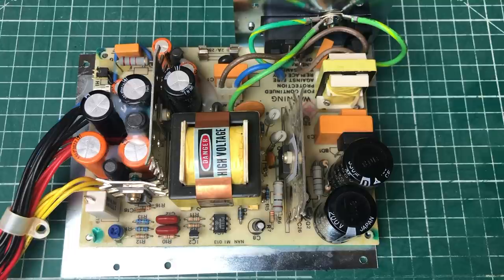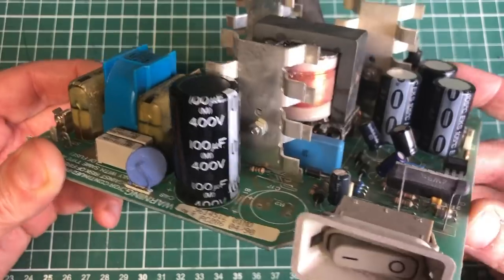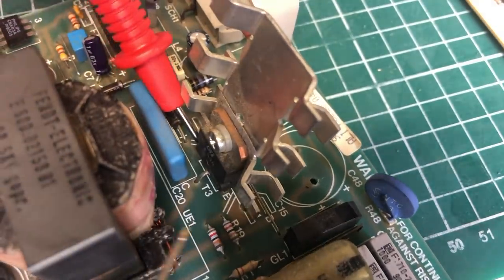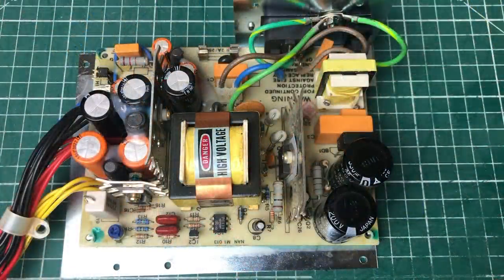Switch mode power supplies are a little bit out of my comfort zone. I have done minor repairs like replacing capacitors, and I did a more in-depth video on an Olivetti power supply that involved replacing the power transistor. I thought this would be a similar thing, because as soon as I started the PC the fuse was blown, and this usually means a catastrophic failure somewhere in the power supply.